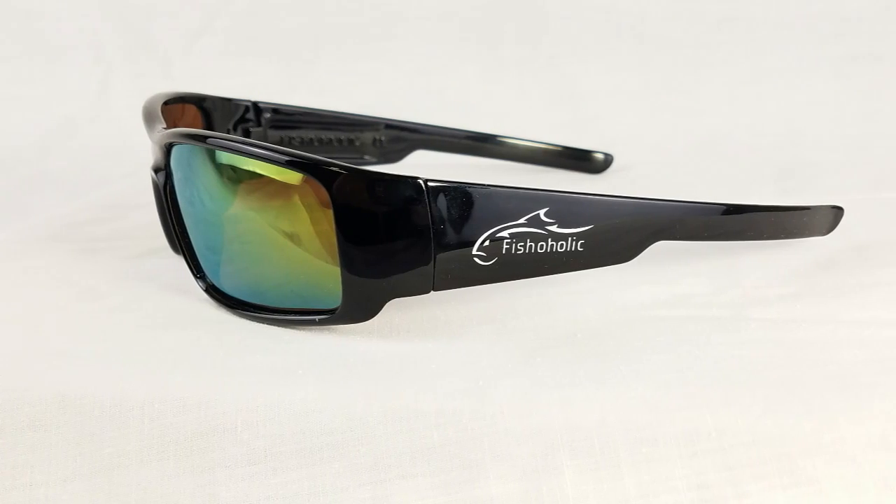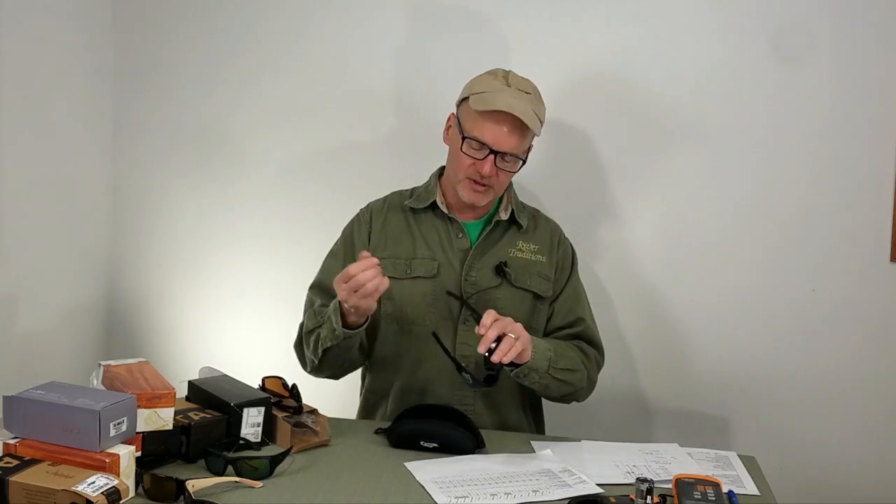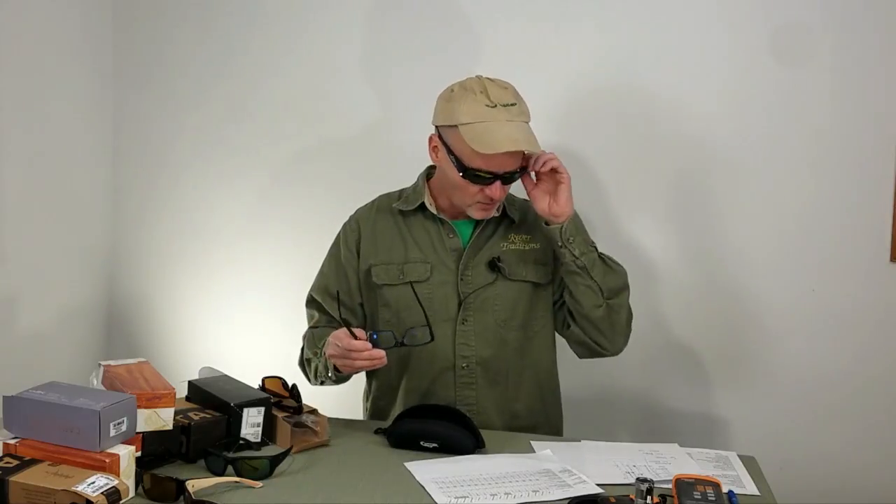Although they don't have pads on the ear, everything is nice and smooth. At $25, they fit well and function pretty well on the water.